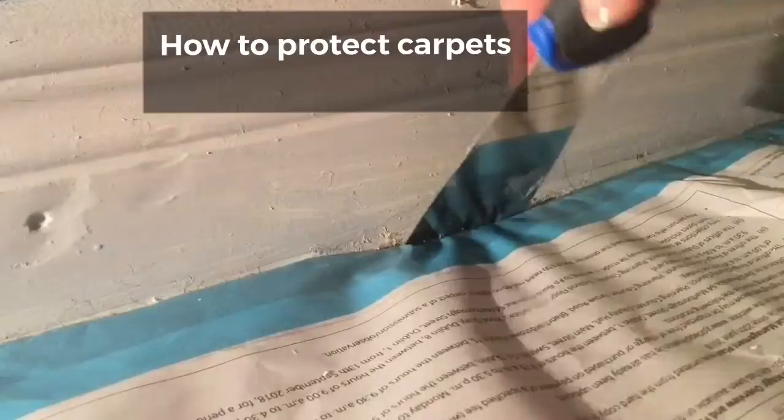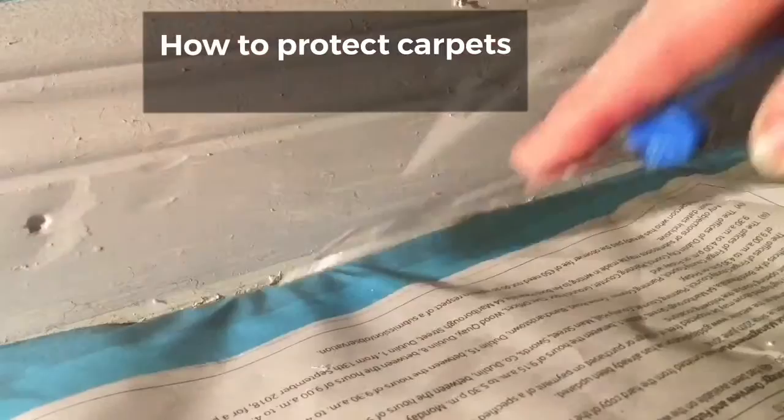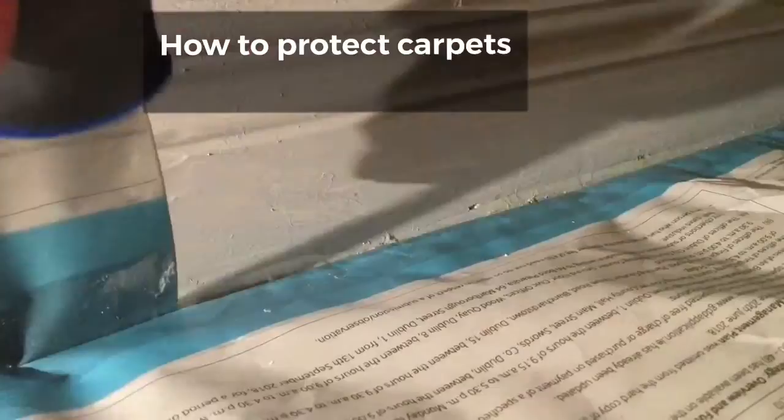Push it right down in under the skirting board with your scraper and your washi tape is attached to a good piece of newspaper, so you can happily paint all the way down and not get near your carpet.